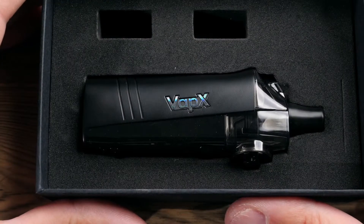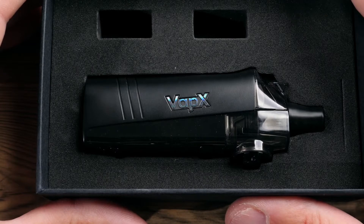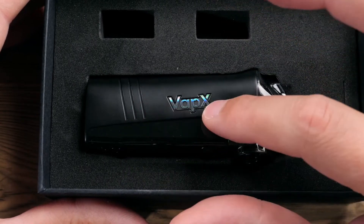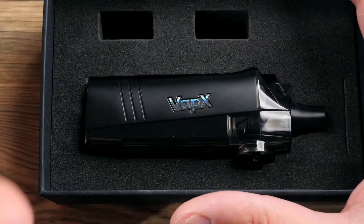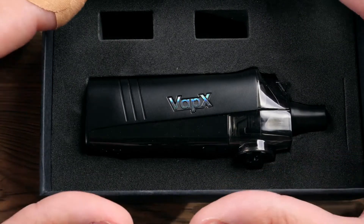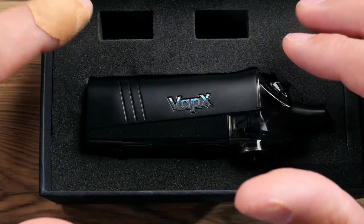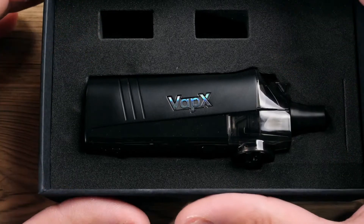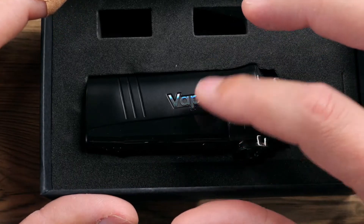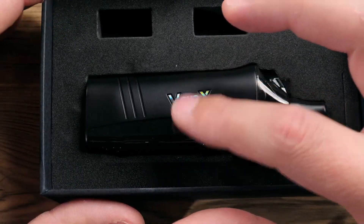Welcome back to the channel folks, I am Matt, hope you're all doing well. Today we are going to check out the Geyser S by Vapex. If you remember a few weeks ago, maybe a month ago - hard to keep track of time in 2020 - we took a look at the Geyser, which was a replaceable 21700 device.